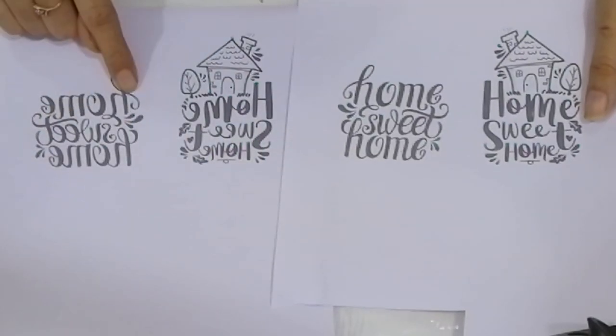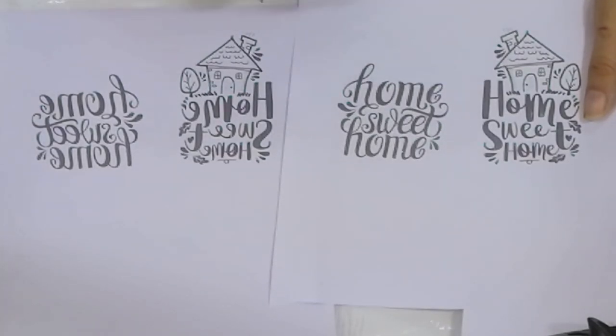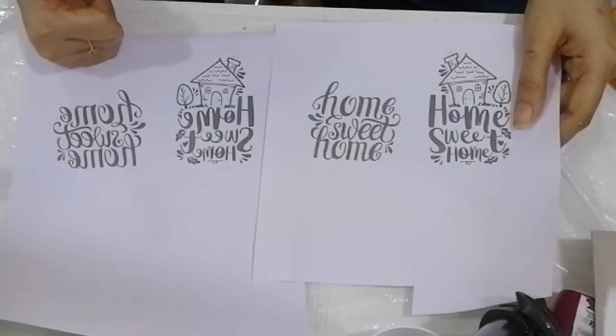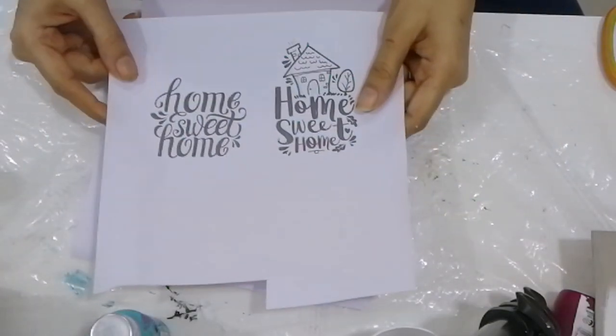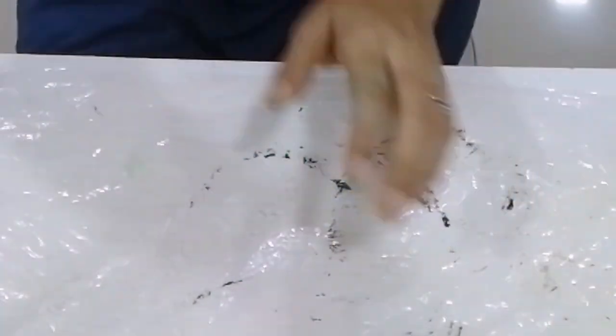Let's work on the print. On the right side you can see the normal print and on the left you can see the mirror image of the right print. We have to use the left one, which is the mirror image. You don't use the normal image, especially in the case of scripts.